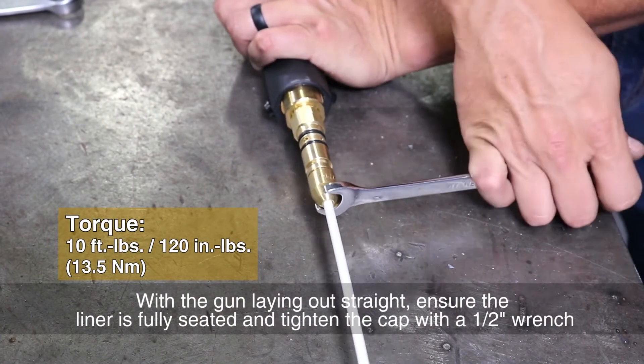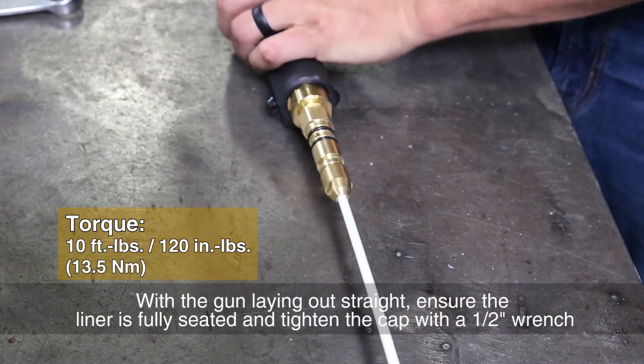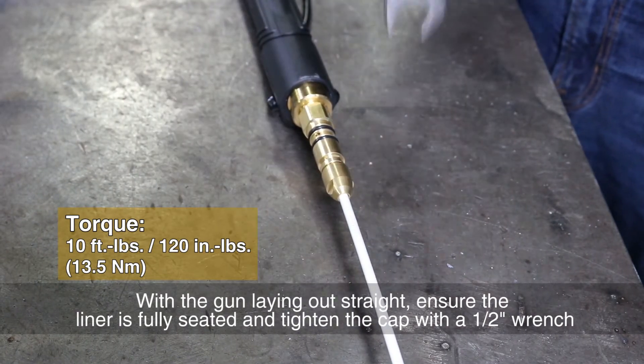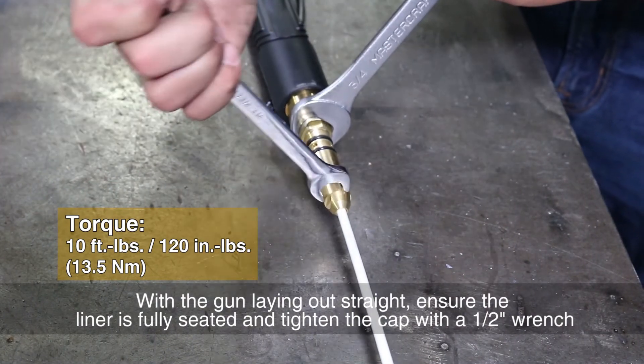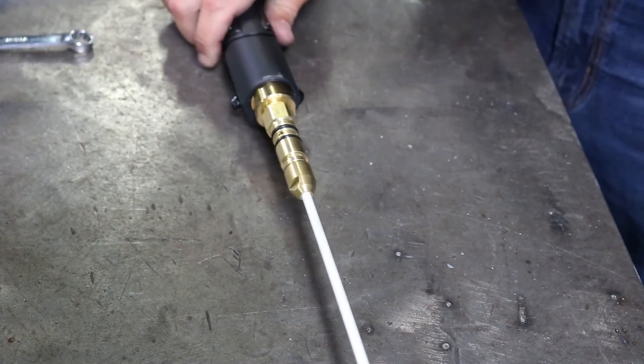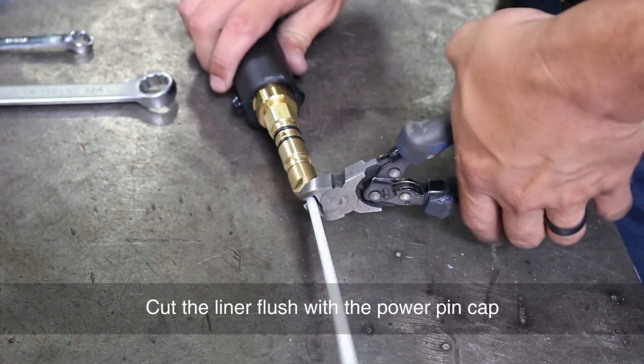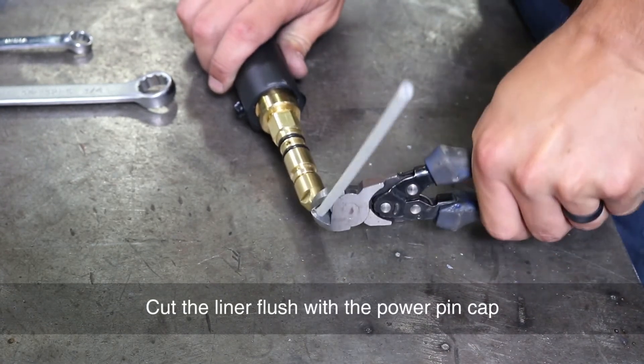With the gun laying out straight, ensure the liner is fully seated and tighten the cap with a half-inch wrench. Cut the liner flush with the power pin cap.